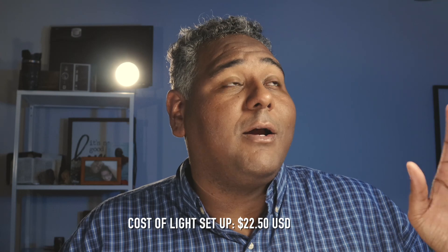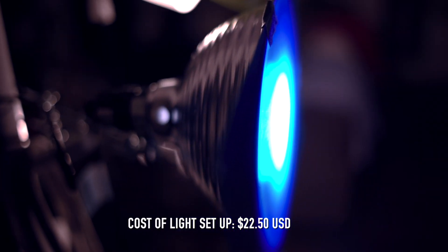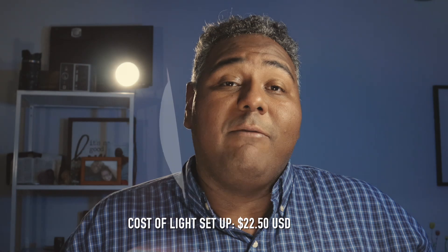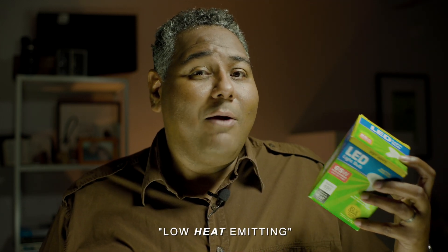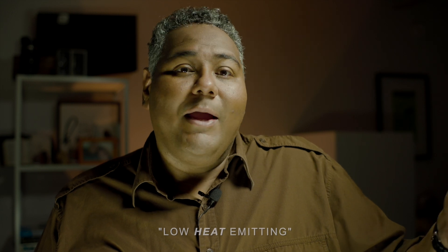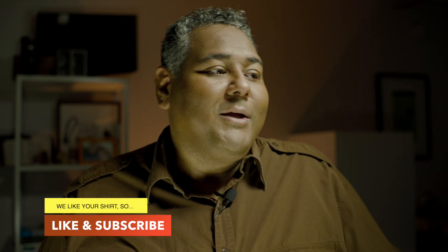And here it is — you can see the final setup in the video. Less than 25 bucks for dynamic lighting for all your social media videos. Try it out for yourself. Disclaimer: be very careful what kind of lamps and bulbs you use — make sure you get low-heat LED bulbs. We're not responsible for anything burning down during your video production. And look around — you might find cheaper lights, or even lamps you already have at home or on Marketplace.